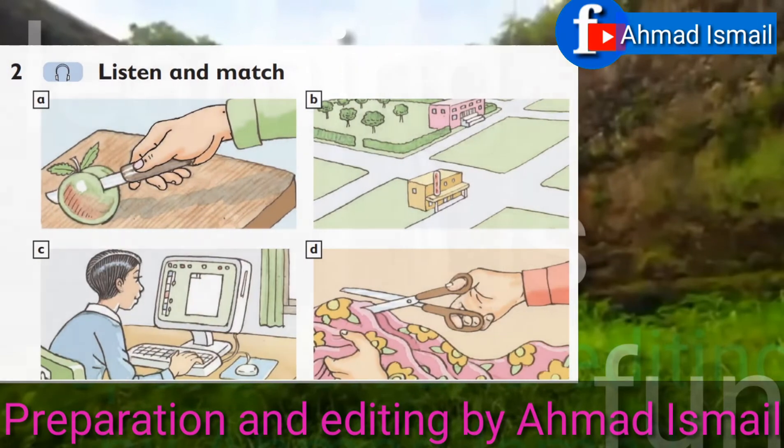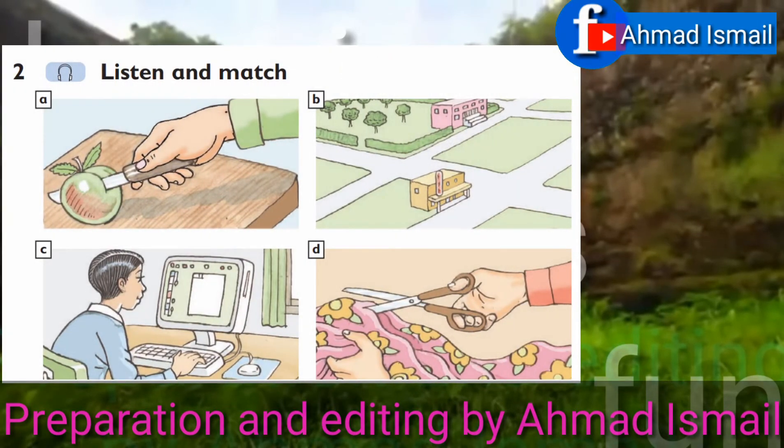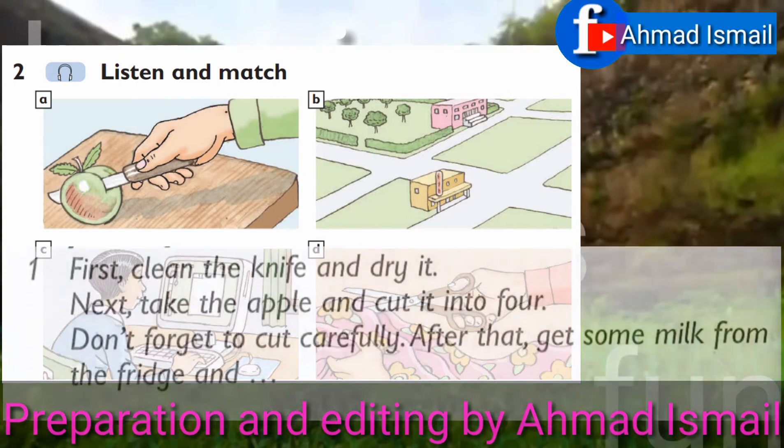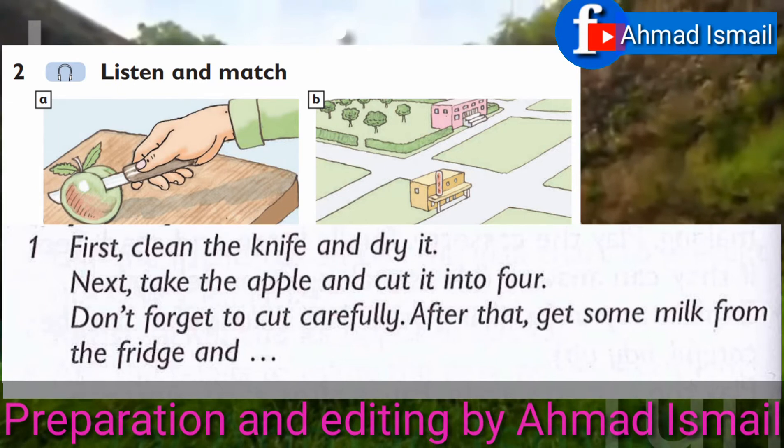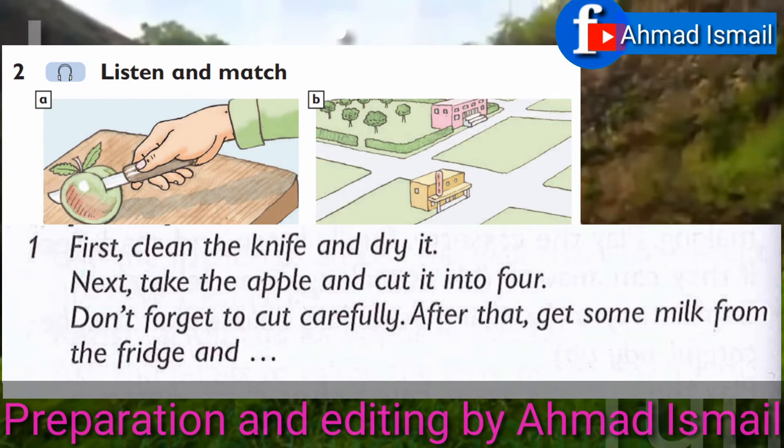Unit 2, Exercise 2: Listen and match. First, clean the knife and dry it. Next, take the apple and cut it into four. Don't forget to cut carefully. After that, get some milk from the fridge.